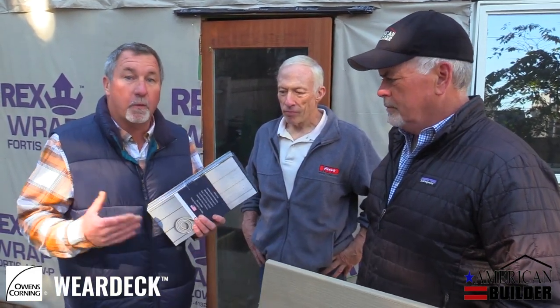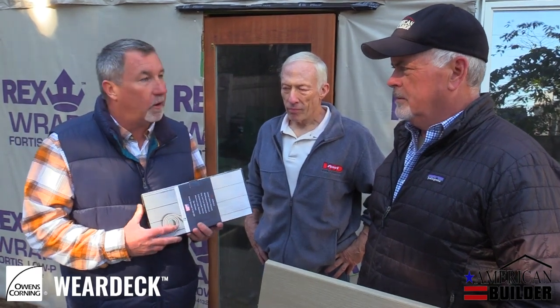I'm Duffy McCarthy with Marketing and Sales Associates, and I'm here today, privileged to be with Brian Garry from The American Builder and Glenn Tebow from The HidFast Company. What we're doing today is we're putting down a WearDeck product, which is a new decking material that we brought into New England, and we want to tell you all about it.